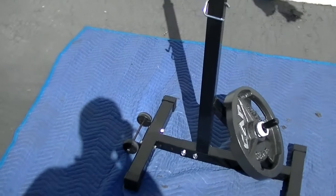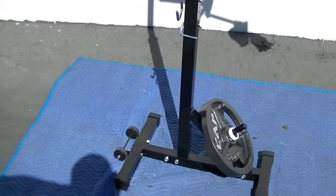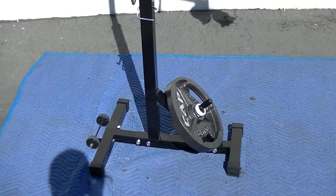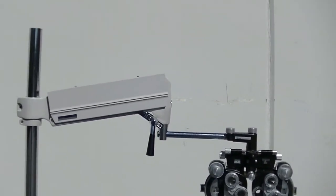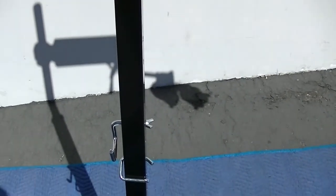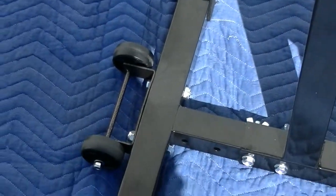Basically that's all it is. The wheels make it really nice because if you take the phoropter off the arm, you can roll the whole thing — the phoropter arm, the pole, and the weight — right to anywhere you need. So the components are: the Reliance phoropter arm, the pole that goes inside the 2x2 metal casing, the retaining pin that holds the pole into the support, the safety pin, the wheels, and the weight that provides all the stability.